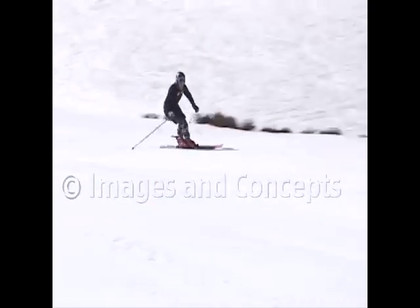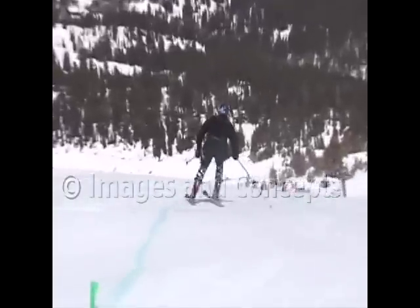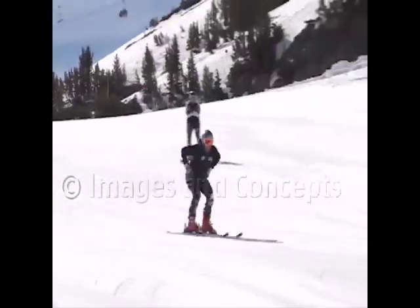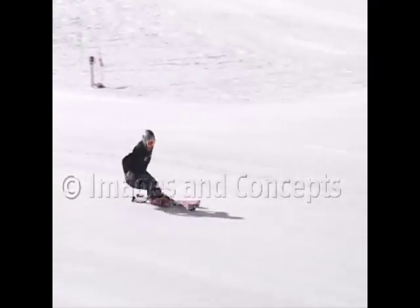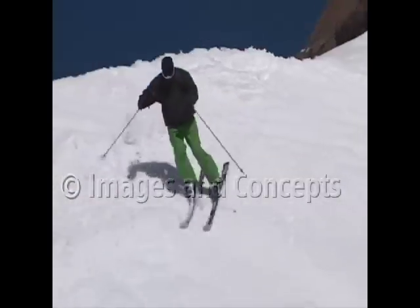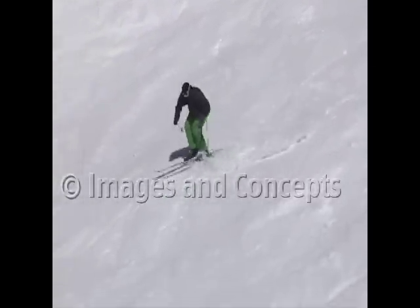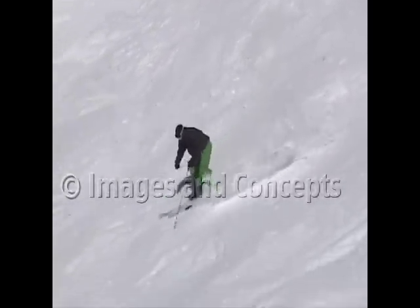You have to maintain some discipline and tension in the midsection to keep the hips from coming around. The big mistake made is that someone will let their hips rotate away from the turn they're heading into, and if the turn is bigger, obviously the hips will turn and face farther across the hill.